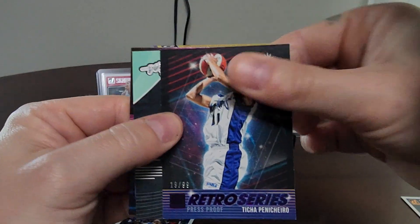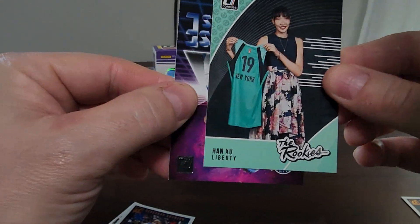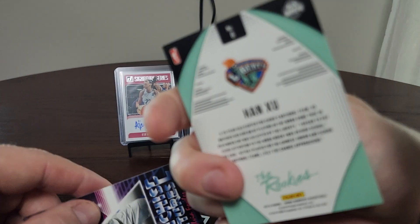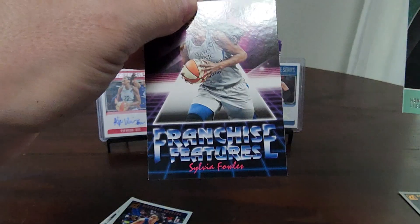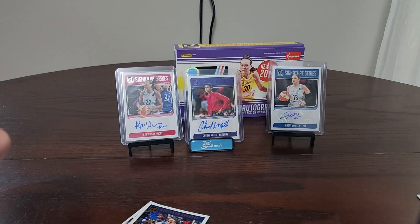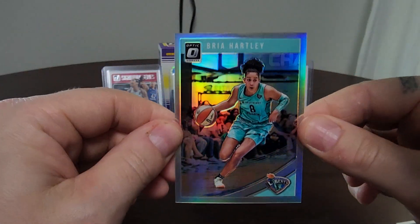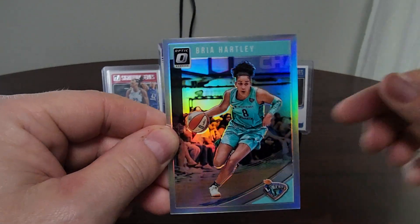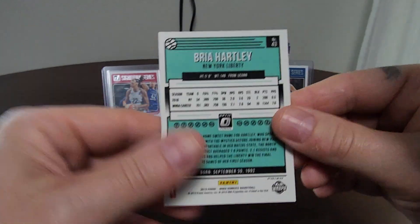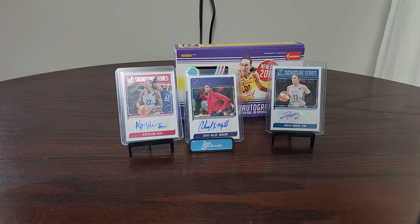Still more to go! LaToya Sanders, Natasha Cloud, Ally Quigley, Erlana Larkins, Jonquel Jones, Stephanie Dolson, Candice Parker, Karima Christmas-Kelly — great name. We've got our Retro Series press proof purple out of 99, Ticha Penichero — hall of famer! A Hanju Rookies insert, Sylvia Fowles Franchise Feature. Our last card — Bria Hartley silver Optic. I thought it was an auto, but it's a silver Optic parallel. They had me fooled — I swear I thought that said Signature Series!